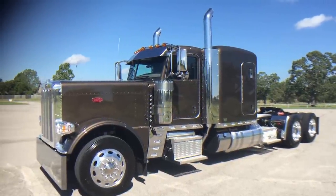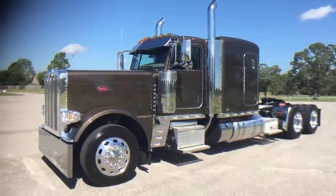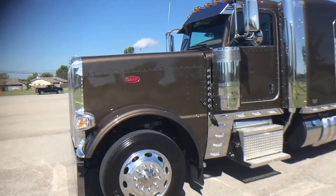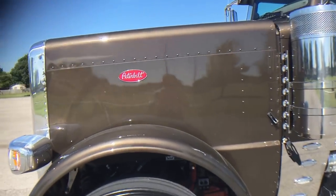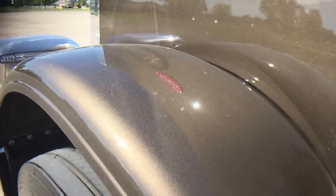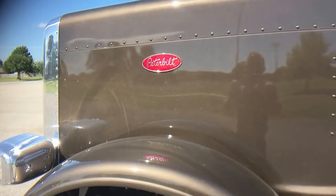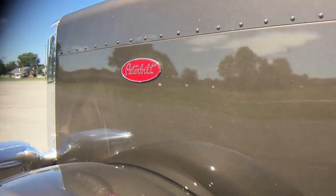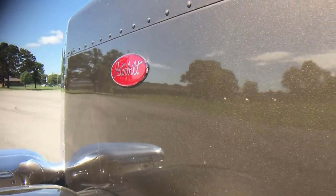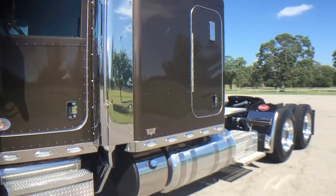All right guys, here we go with another one of my 2017 389 Peterbilt flat tops. This one is a new color for us: onyx brown metallic. It's kind of hard to describe — it's got a little bit of a copper to it, a little bit of a gold tone. It looks really dark in the evening. Let me try to show you some of the lines on that.